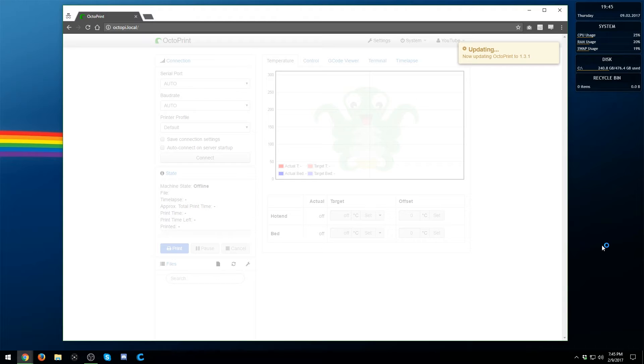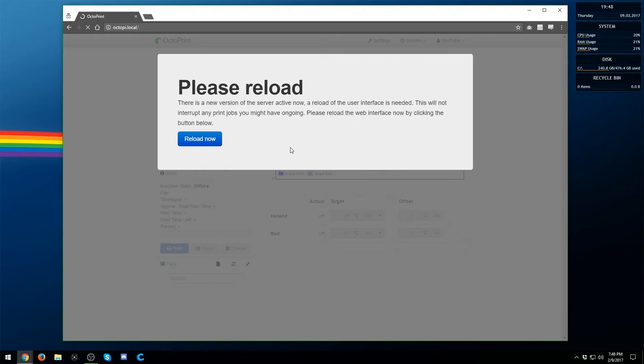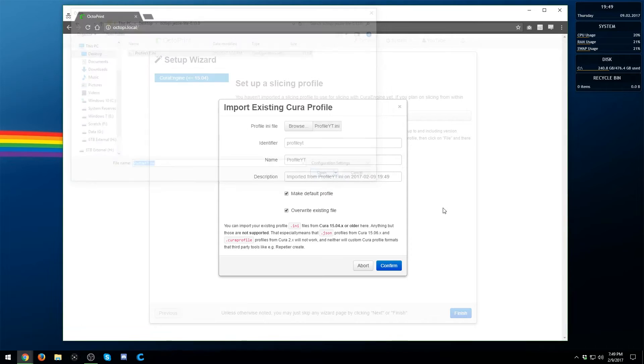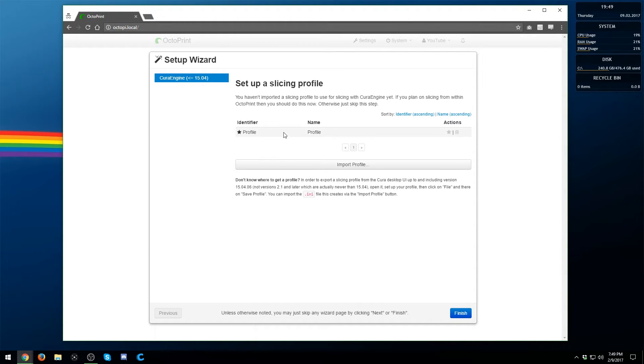Once everything is done, click 'Reload now' and wait for the web interface to reload. This is where you can import your slicing profile — the optional step. If you want automatic slicing set up, go ahead and import the profile you exported previously. Find your file, hit open, give it an identifier and a name, set it as your default profile if you want, and hit confirm. Once done, your slicing profile is stored and will sit in OctoPrint. Hit Finish.